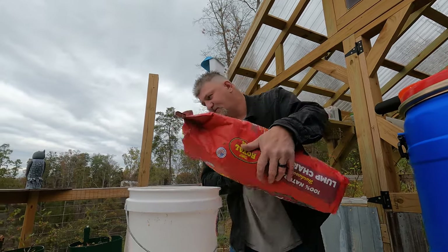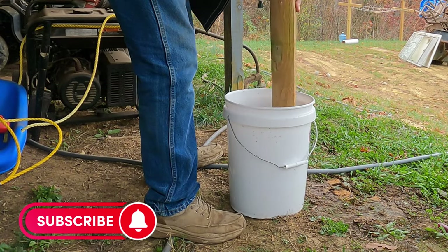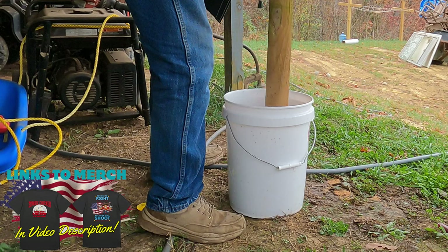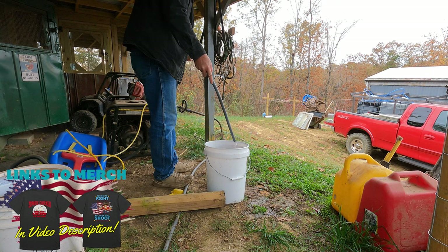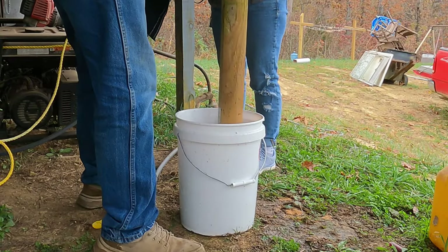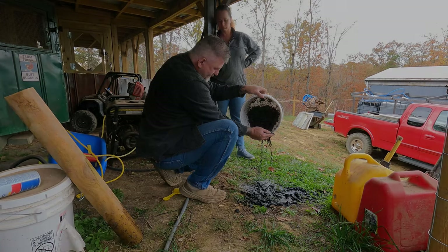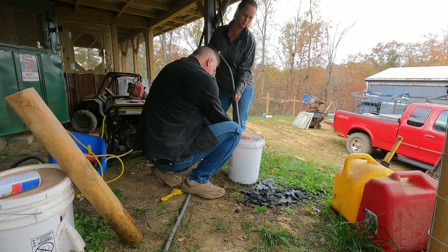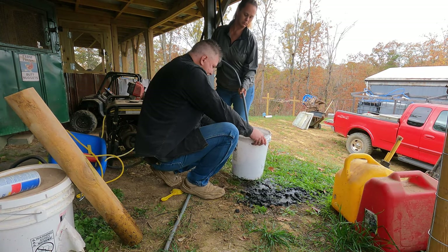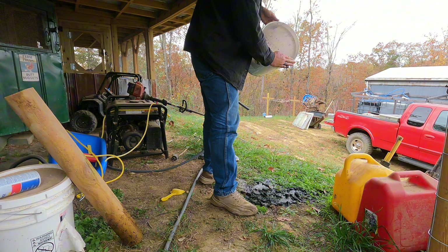It's not gonna take a whole lot of this charcoal. I'm going to try to break it up as best I can using a board. Then just wash it around a little bit and pour the dirty water off.